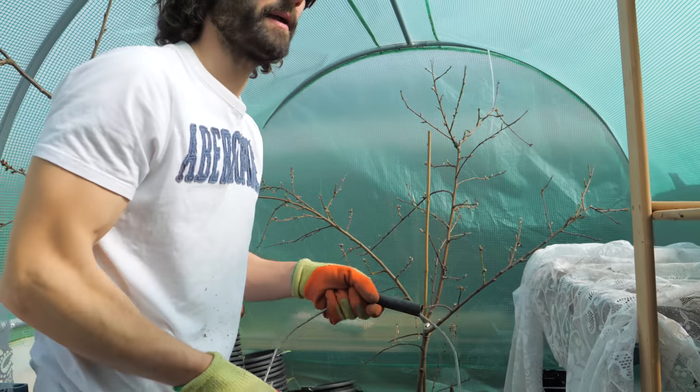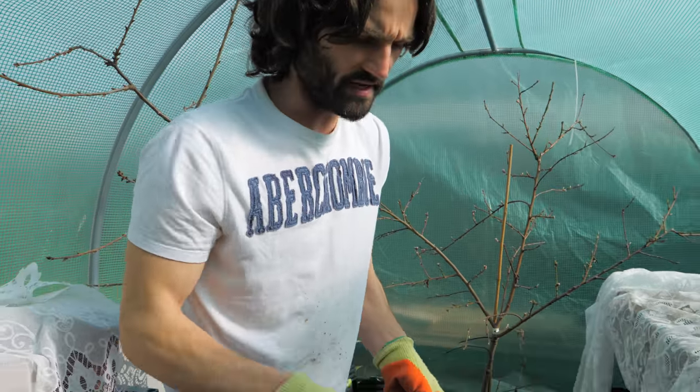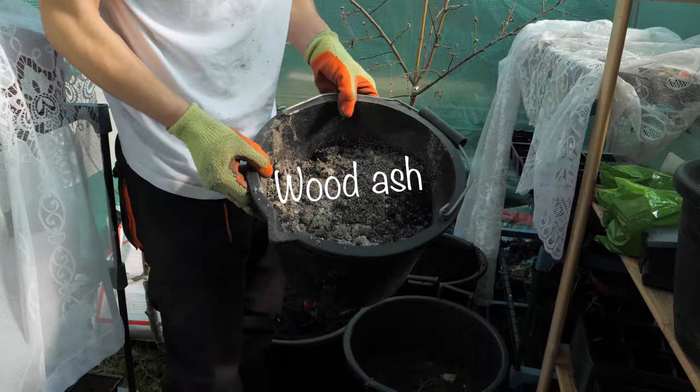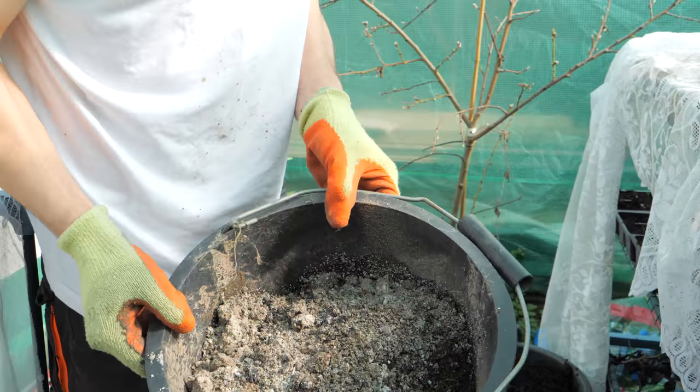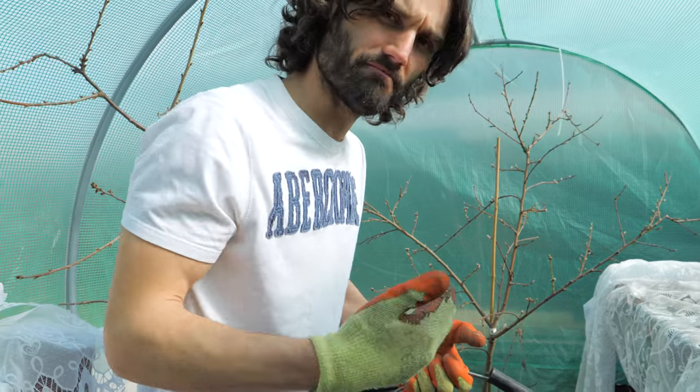You may or may not be able to get hold of this, but what this is is wood ash from a wood burner, open fire, or from a bonfire. So if you can get hold of some of that, even better.